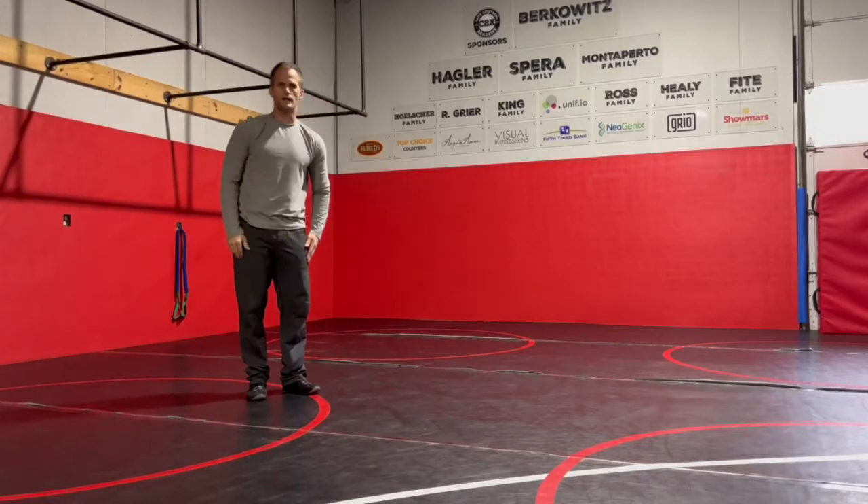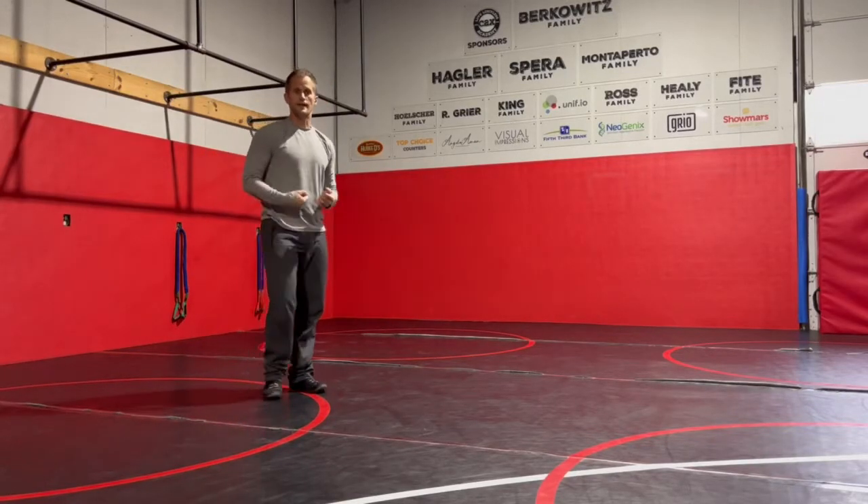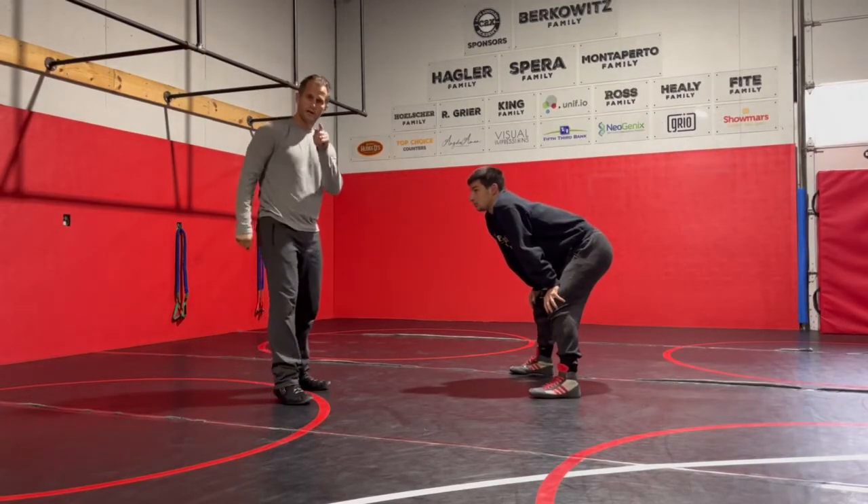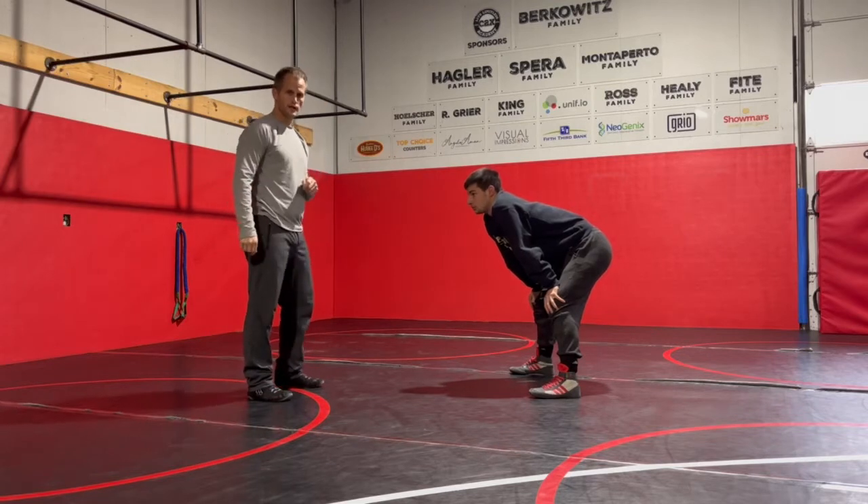Hey guys, Tom Tanis with C2X Technique. We're going over the front headlock series. If you want to see the details of the front headlock, go to the hip heist, go behind chasing the leg.